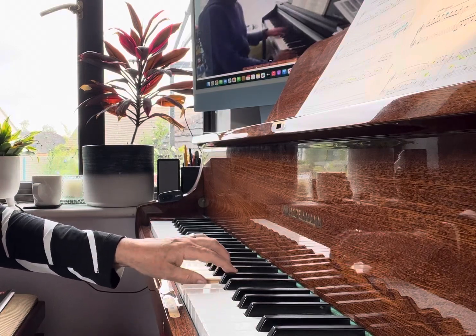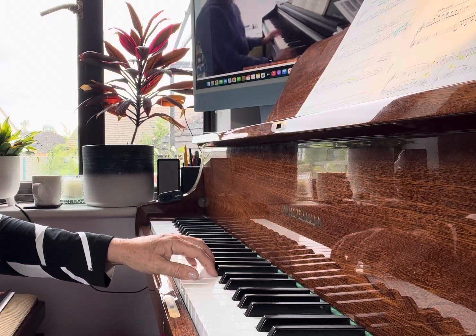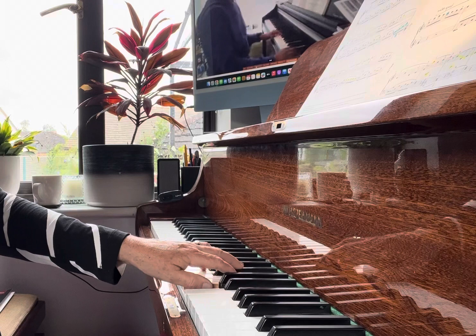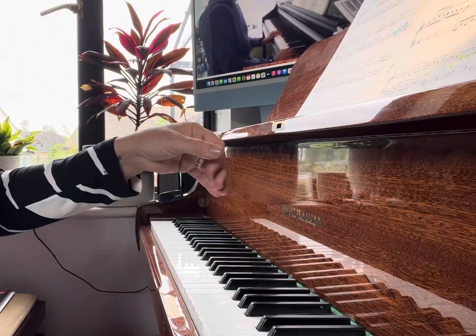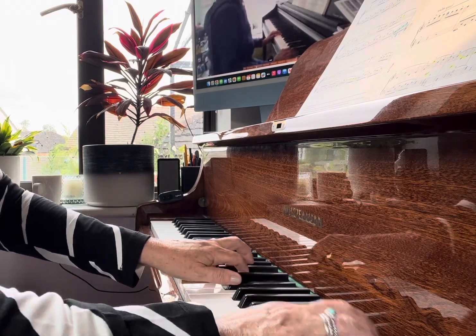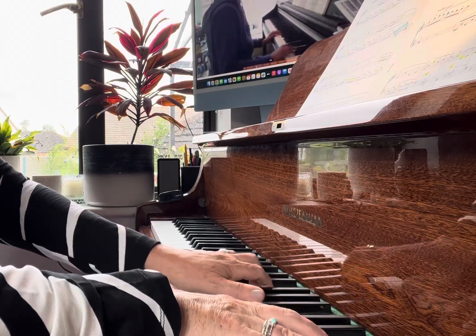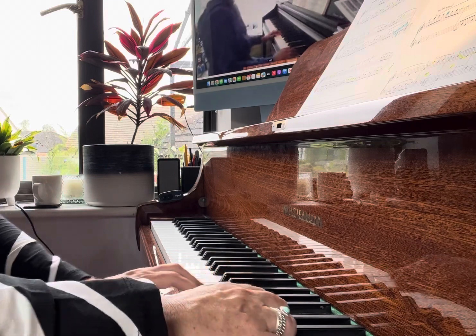With the left hand too loud, we don't hear any of that lovely melody in the right, so it's very quiet. Then it crescendos up — that's part of your shape — but you must hear the right hand. Okay, try that.